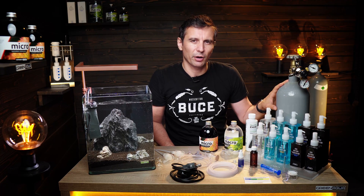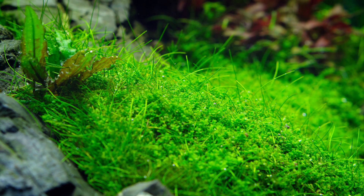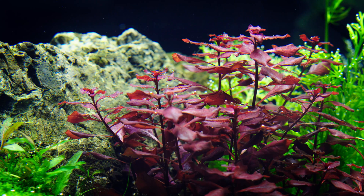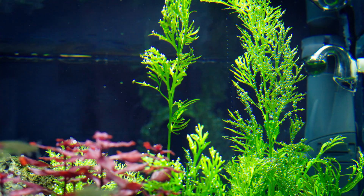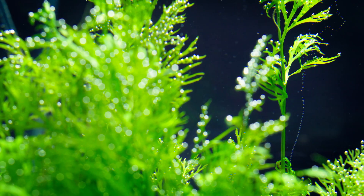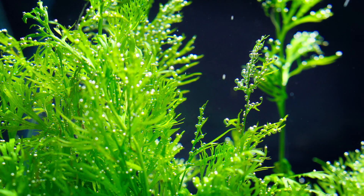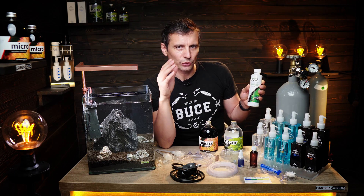A 2 kilogram bottle for a 6 liter tank probably lasts 6 to 8 months, depending on what kind of CO2 system you have. CO2 is very important for plant photosynthesis. About one quarter of plants will survive and do okay without CO2 — they will not thrive, they will not look perfect, but some of them will do fine with a CO2 supplement.